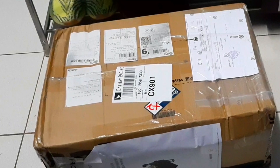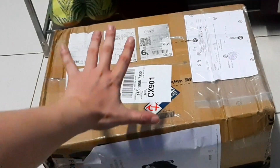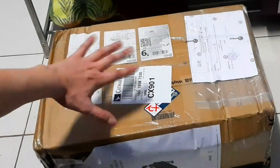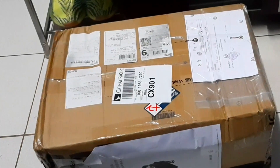This is by far the biggest package that I've ever received. Look at this — this is my hand. As you can see, I need more hands to cover all of this up, but let's open it guys.